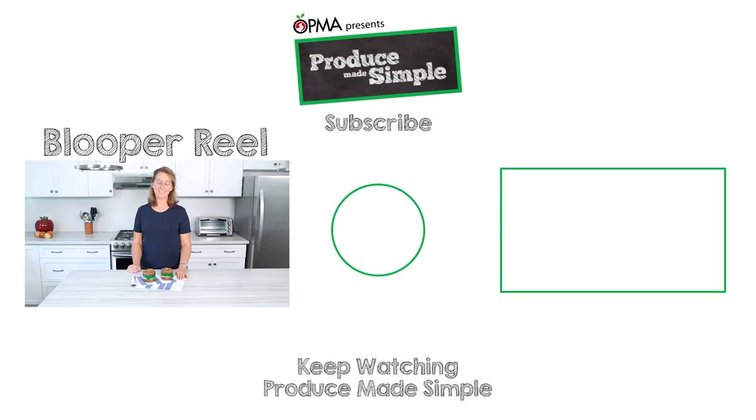For more information about Ontario apples — ways to use them, selection, storage, and of course this delicious recipe — please visit ProduceMadeSimple.ca. Please like, comment, and subscribe for more Produce Made Simple. Alternatively, you can just eat it plain out of the pot!